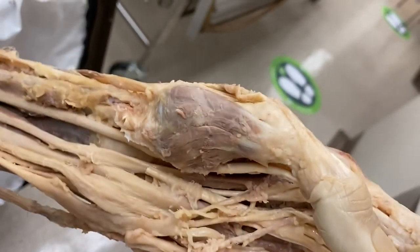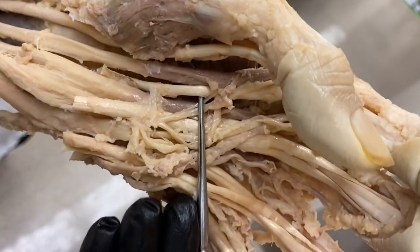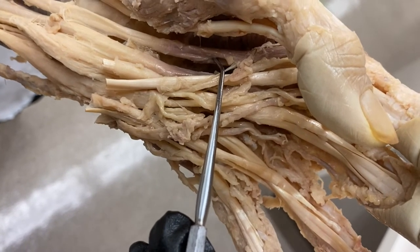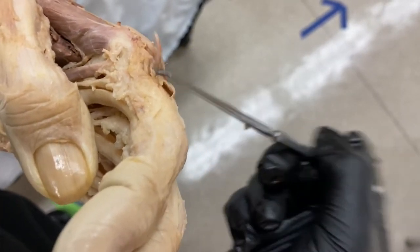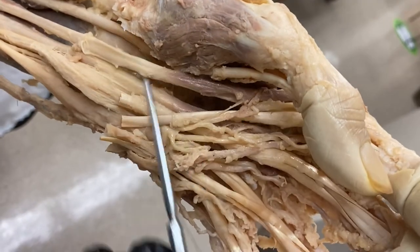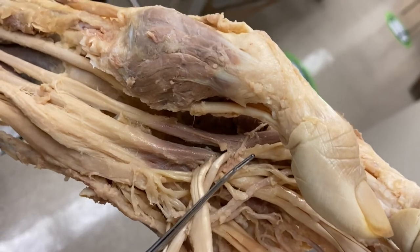Deep inside the carpal tunnel, you have the four tendons of the flexor digitorum profundus — and remember, those are where the lumbrical muscles originate. This is the first tendon of the flexor digitorum profundus, and you can see a lumbrical muscle originating on it. It originates on the palmar side, then wraps over to get to the extensor hoods on the dorsal side. So we have the tendon of flexor digitorum profundus, the lumbrical muscle, and the same pattern for the others.